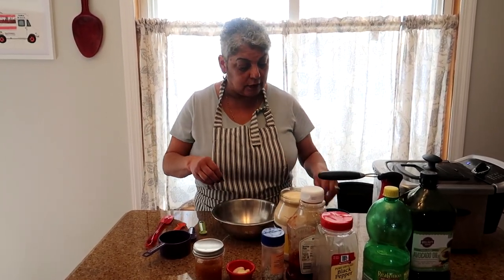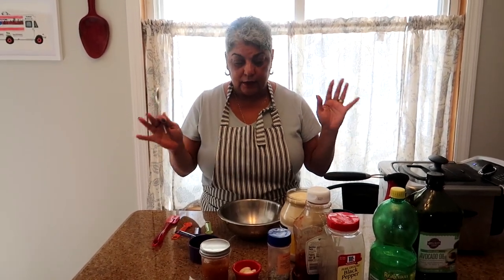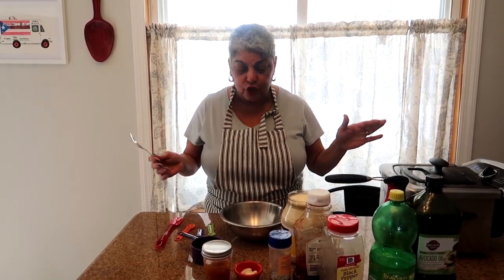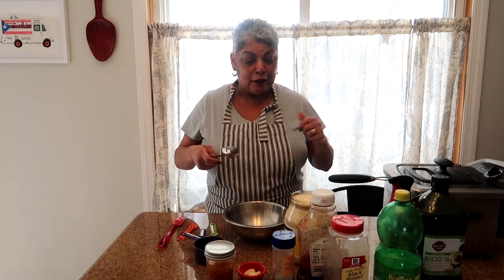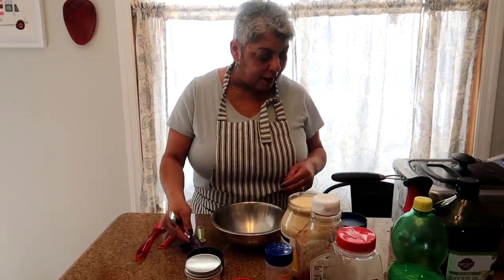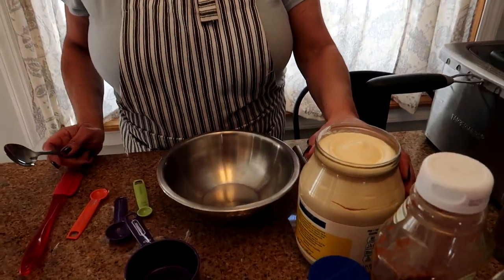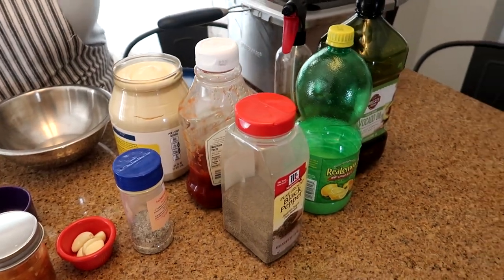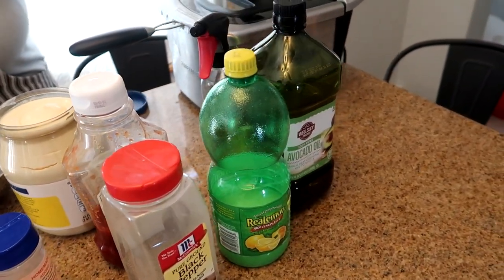It took me a while to scale it down because I used to make probably six gallons a week of this stuff. I didn't even know this existed growing up. I would put mojo on the food truck for the plantains, and everyone was asking for this mayo ketchup. So of course I made some, did some research, and here's my take on it. You're going to need mayo, ketchup, and black pepper.